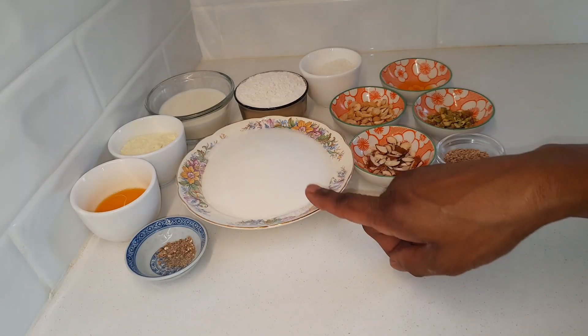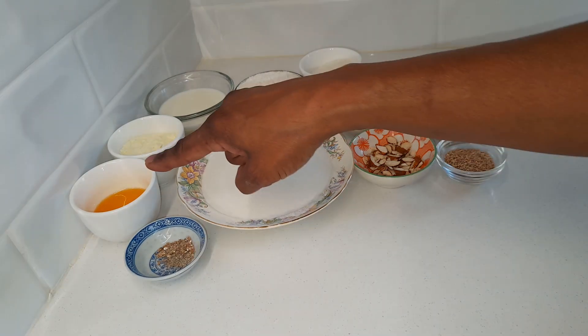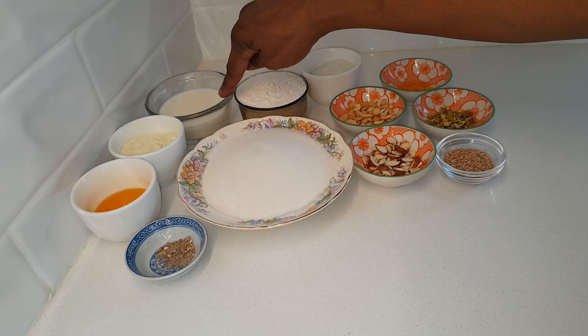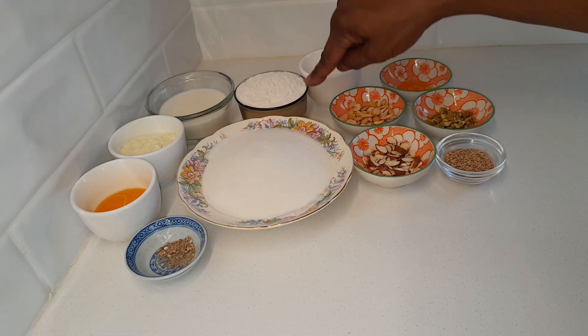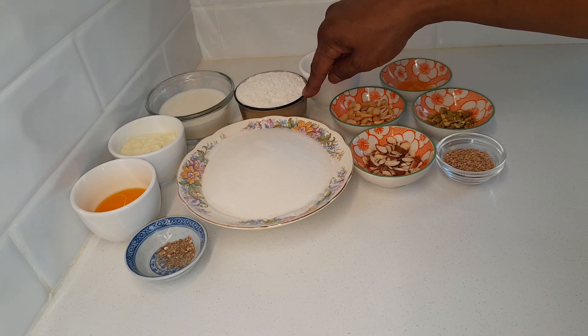I've got here 1 cup of rice flour, quarter teaspoon of cardamom powder, 2 tablespoons of ghee, quarter cup of milk powder, three quarter cup of full cream milk, half a cup of powdered sugar or you can add it according to your taste.